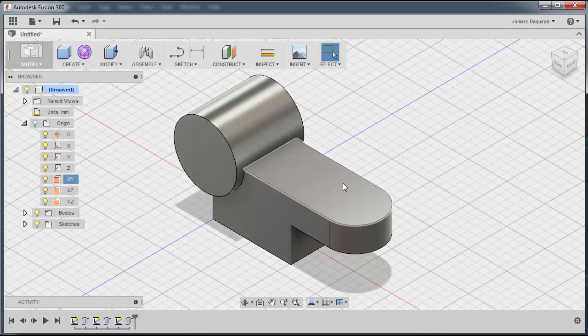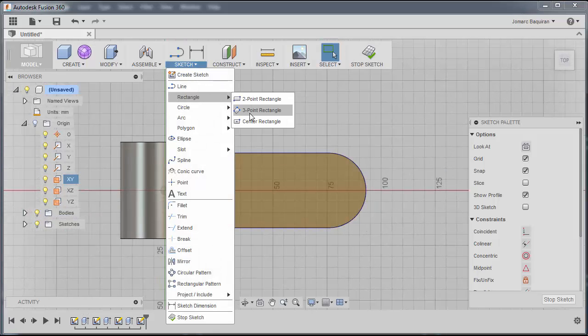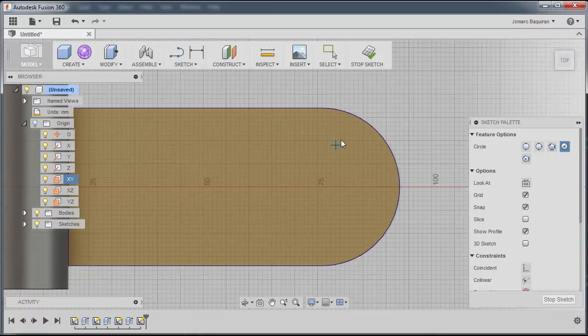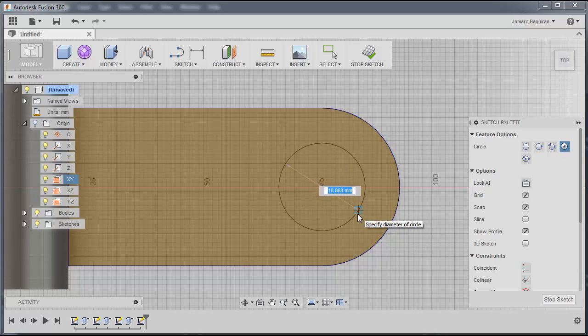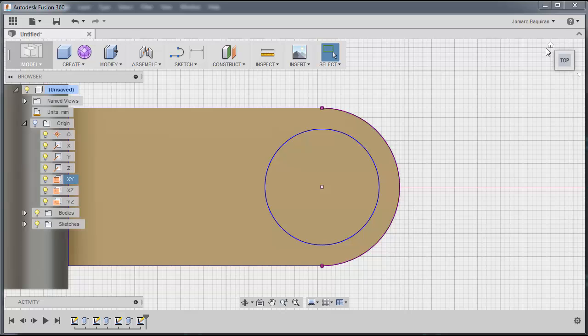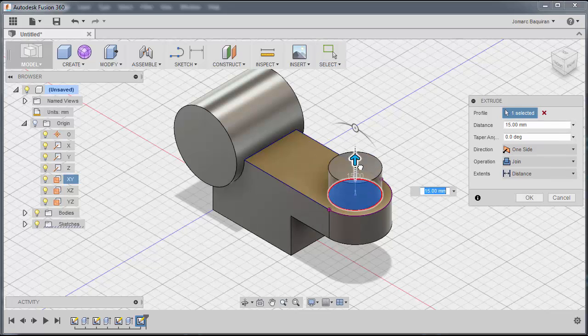Next, we're going to add the cylinder here. I'll click this face, right-click, and create another sketch. We're going to select the Center Diameter Circle tool and zoom in. There is a circle there — meaning this is the center point, which is concentric with this arc. I'll click this one and set the diameter to 25mm. I'll hit Stop Sketch, go back to isometric view, select this, right-click, and extrude upwards. The length of extrusion is 3mm.